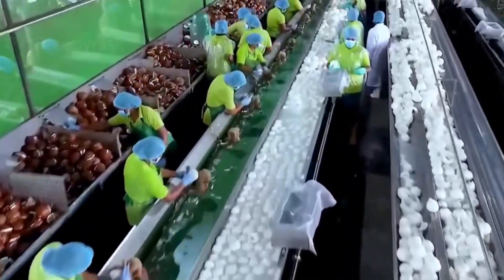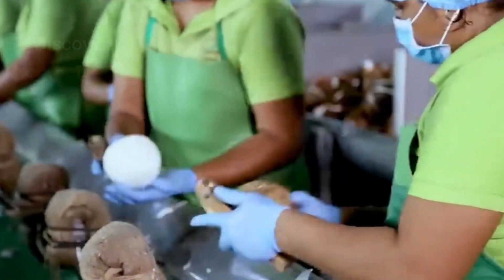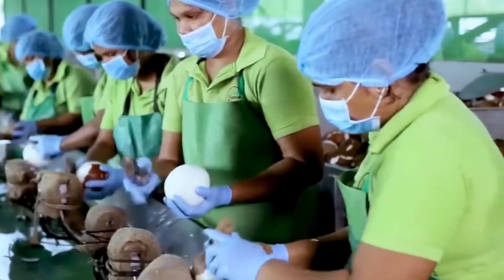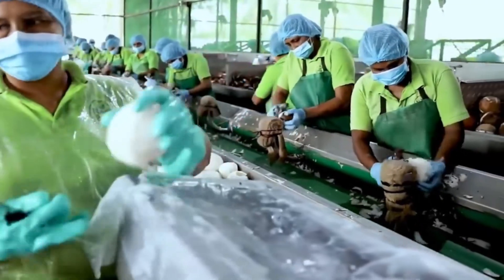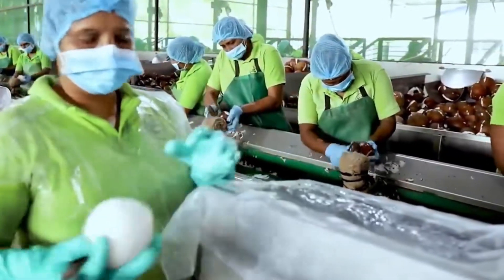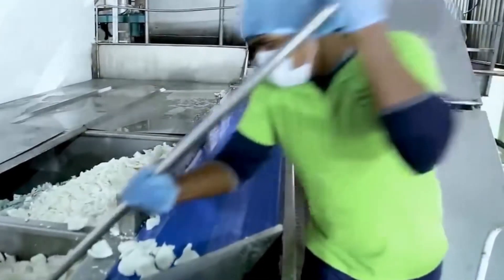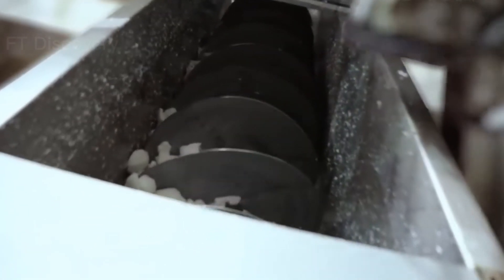After the husks are removed, wash the coconuts in water. You can then either eat them fresh or store them for later use. To store them, simply put them in a cool, dry place out of direct sunlight. They should keep for several months this way.